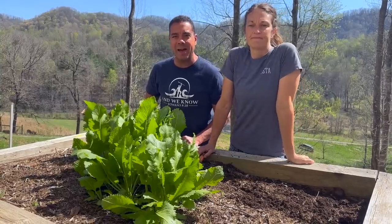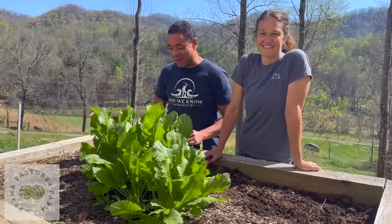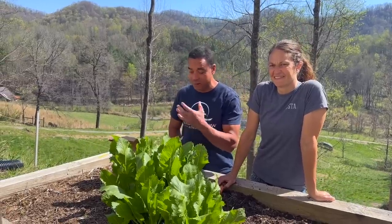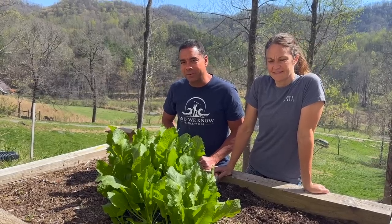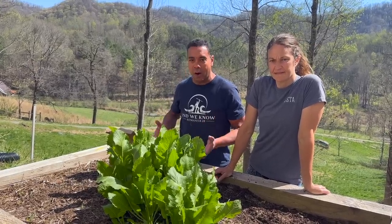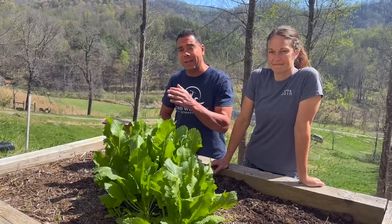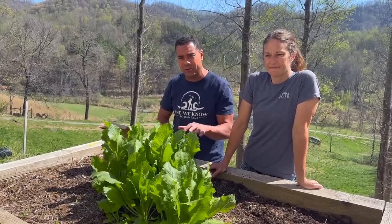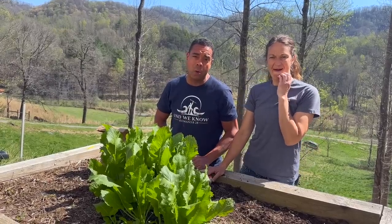Hey y'all, Billy and the Homestead Honey back again. We're covering things that in past years of doing this YouTube channel we never really covered — what we grow in the gardens — because so many other people were covering it, so we stuck to animal systems. Well this year it's going to be a lot different and we're going to go into greater detail about how we go about doing that.